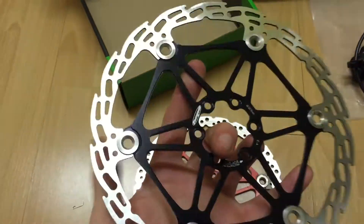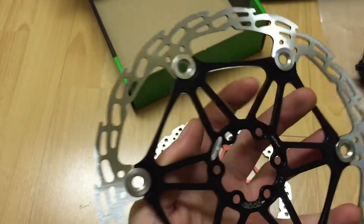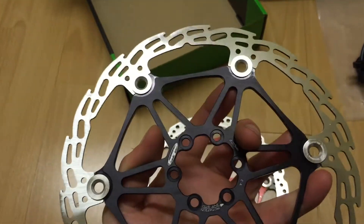Here's a look at the rotor. This is the saw one — they also do it in a round version, and in a non-floating version.